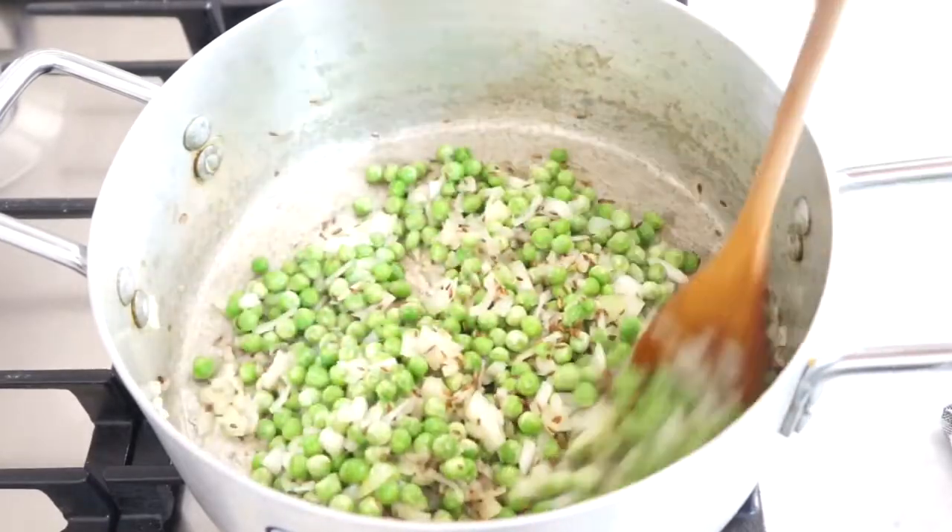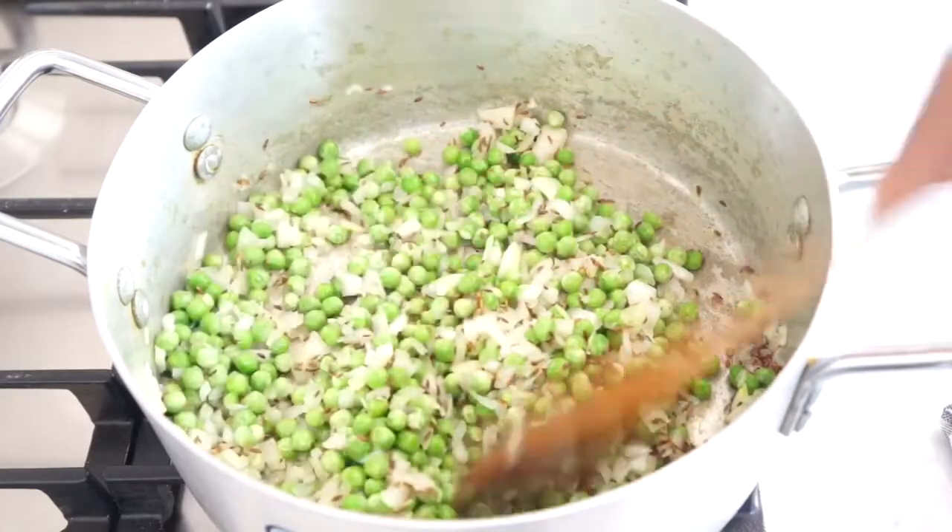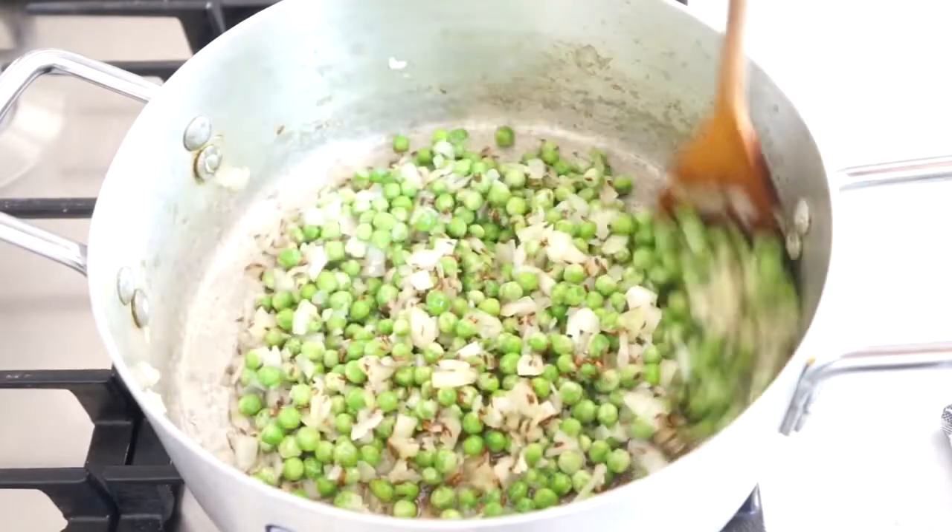You can also use the same recipe and add other frozen vegetables. You can add carrots, sweet corn, anything really.